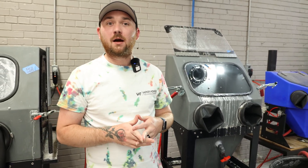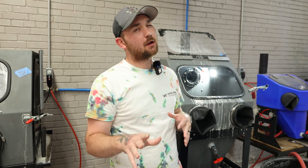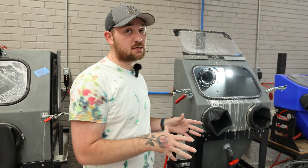Hey guys, this is Hunter at Vapor Honing Technologies. Today I'm going to show you how we clean our machines. We get a lot of questions about this from customers, so we're going to mimic the process for you here.